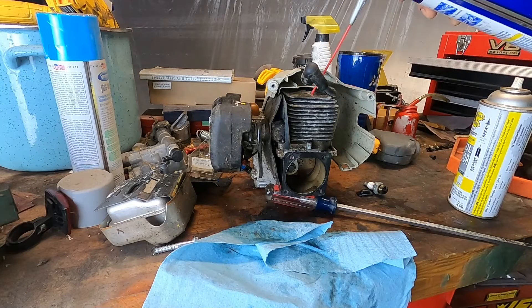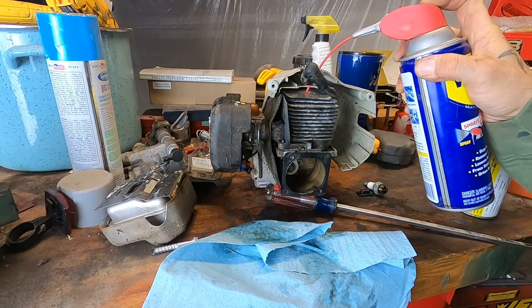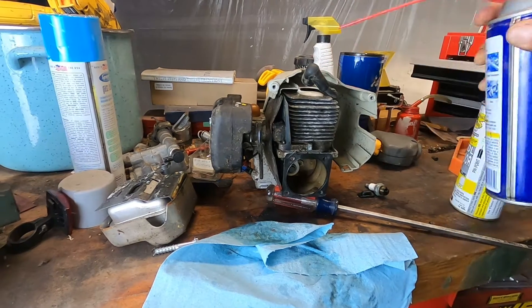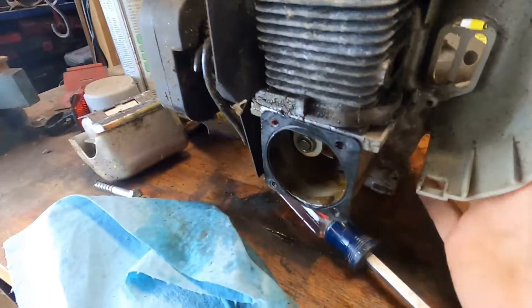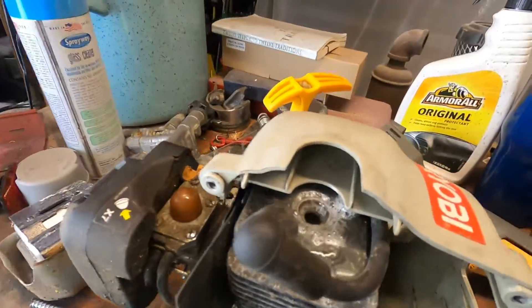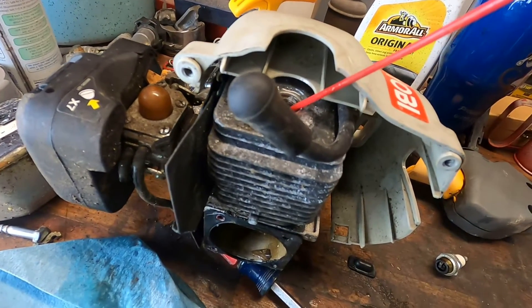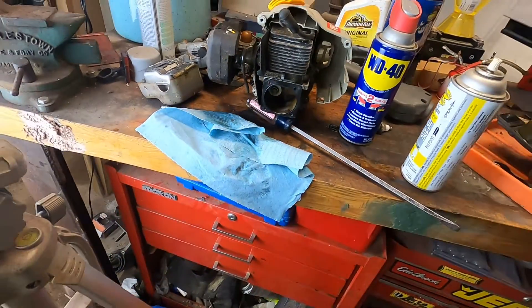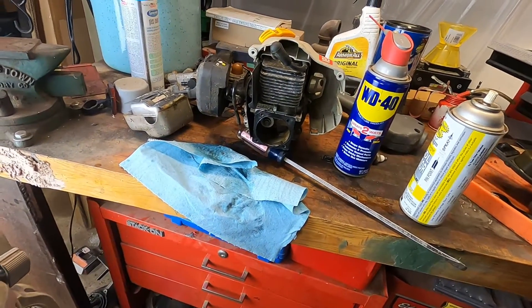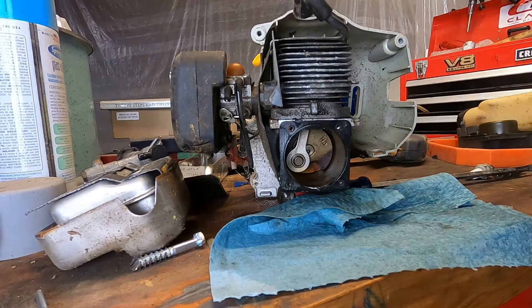I'm going to fill it up with WD-40. Is it draining out the exhaust? Nope. Is it draining into the crankcase? Nope. So let's let all that sit. It's all draining out — I wonder if it's draining back into the carburetor. No, the piston shouldn't be low enough for that. I'm still trying to make this a short one. We'll have to revisit this tomorrow when she's had the evening to soak.